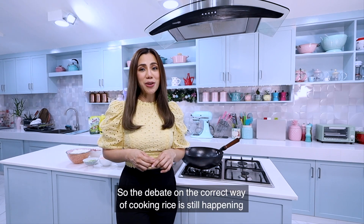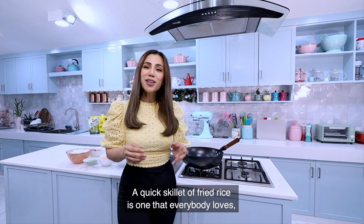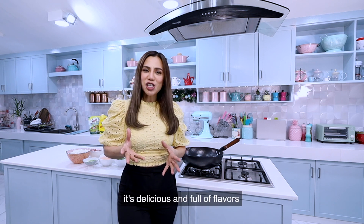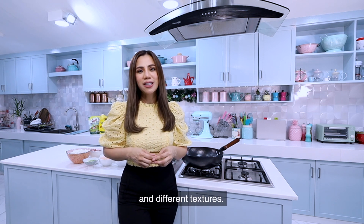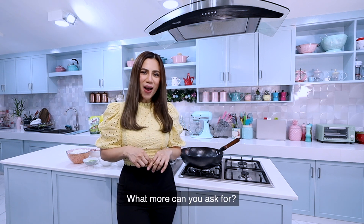The debate on the correct way of cooking rice is still happening, but I'm not going to get into that. A quick skillet of fried rice is one that everybody loves — it's delicious and full of flavors and different textures. It can be a side dish or even a dish on its own. What more can you ask for?